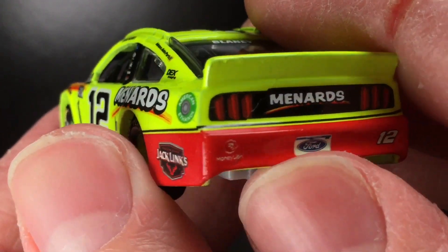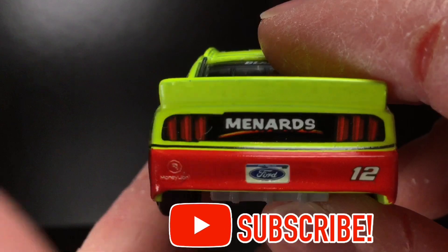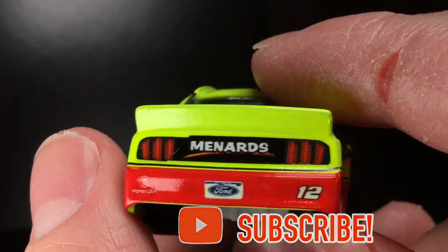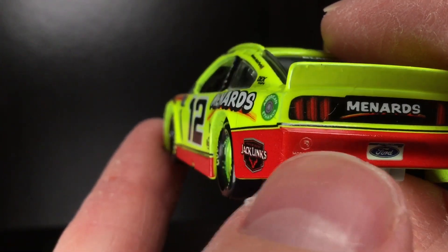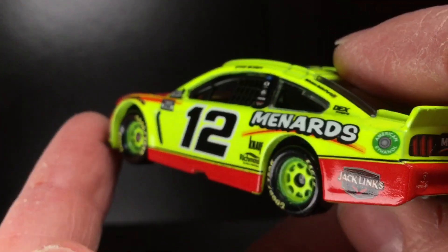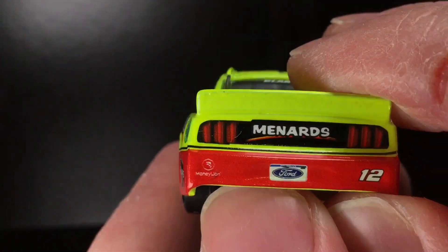Over here to the caboose of this diecast, you got Menards. The whole decal here is all just flapped over — it's pressed on and the whole thing just kind of shifted up and they tried to flatten it out. So that's unfortunate. I got the number 12 there, and the Made in Michigan Ford license plate. You got Moneyline as well, but that red and the black of the day-glow — it's a very unique three-set of colors, but man, does it look freaking good.